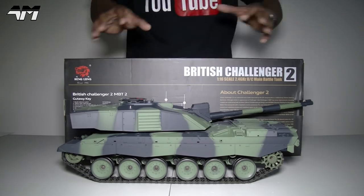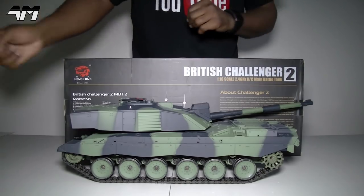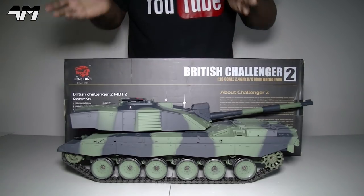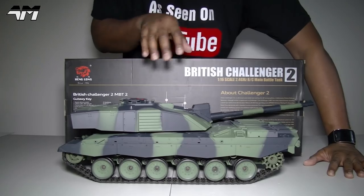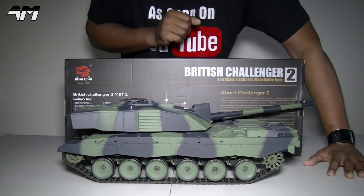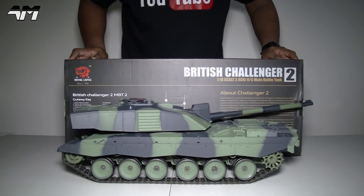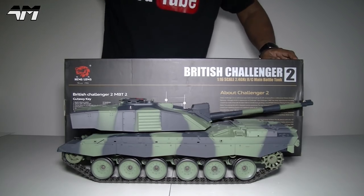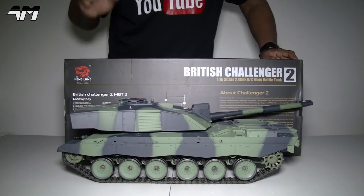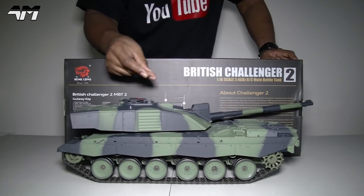I'm going to get this tank ready but I won't show the setup — putting on the decals, the bits and pieces, and the smoke oil. I'll cut all that out and just show it working. But if you'd like to see the full unboxing, head over to my Mike's Tekken Toys channel where you'll get the full unboxing of this British Challenger 2, 1:16 scale 2.4 gigahertz radio control main battle tank. There'll be a link in the video description and an annotation near the end.